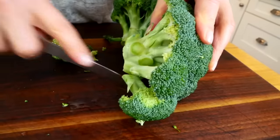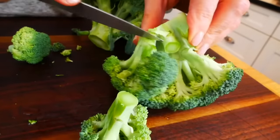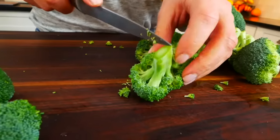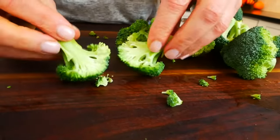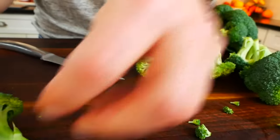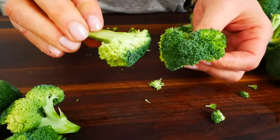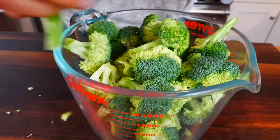As for the florets, you just want them to be fairly equal in size so that they all cook at the same time. I like to cut the really big florets in half, working from the stem up, and then once I get to the actual crown, I just pull it apart. This way none of the little florets break and you don't get any crumbles. It's a really easy, clean, neat way to cut your broccoli. One head of broccoli should get you about four cups of florets.